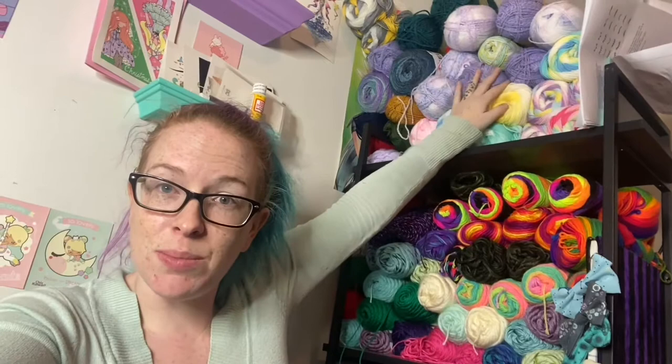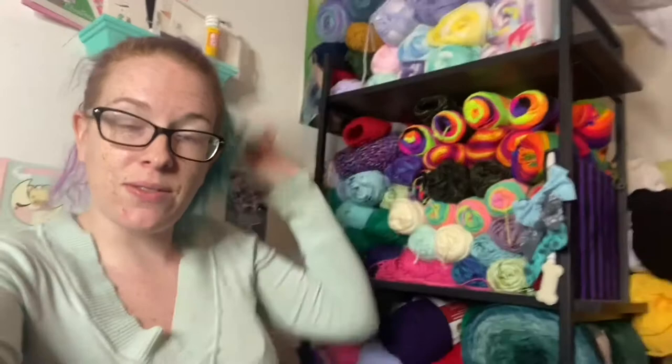And then there are a couple like these purples here and these blues and some candy stuff. So yeah, we are making a lot of hats.